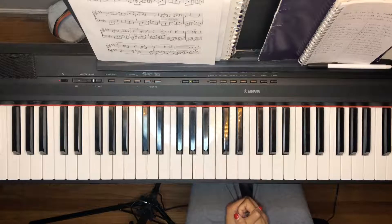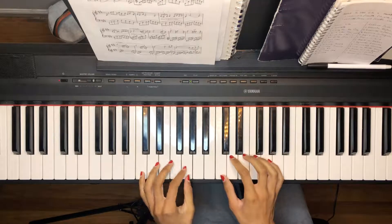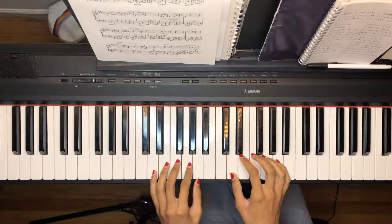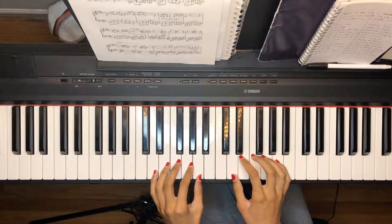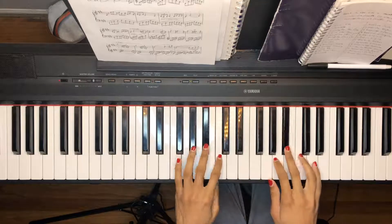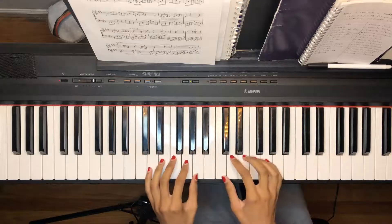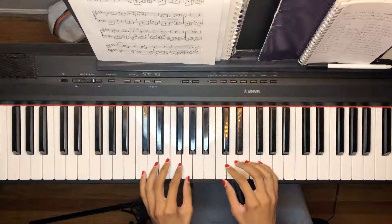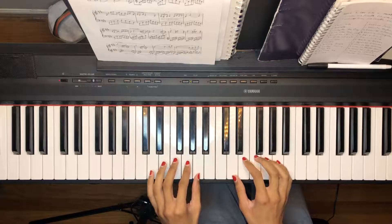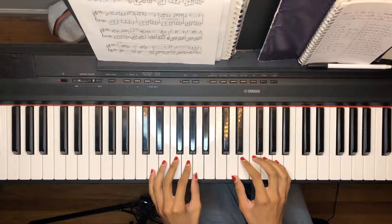Today we're going to go over some parts of Grenade — pretty much the verse part as well as the chorus. Just for reference, this song is in the key of D minor for the most part. I'm not going to go too far into the basics of how to name the keys; I do have some previous videos on that which I may show at the end, but for now I'm going to go right into the tutorial.